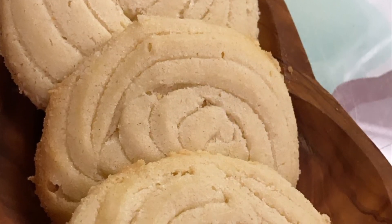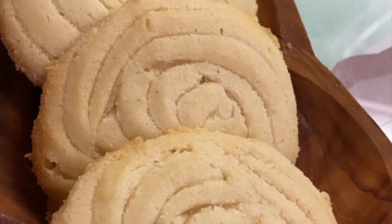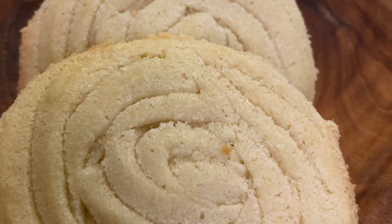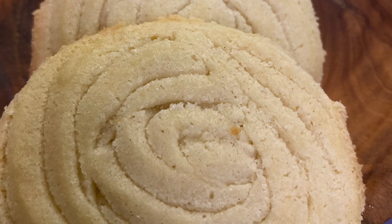So we're going to bake the cookies at 170 degrees for about 20 minutes.